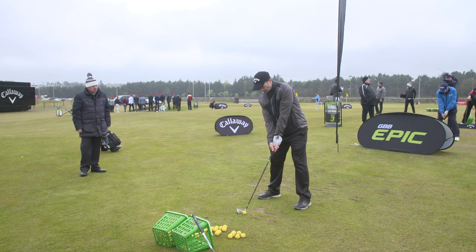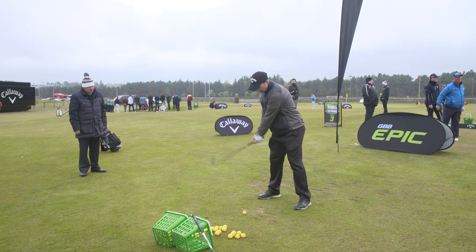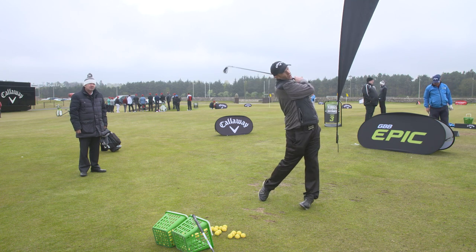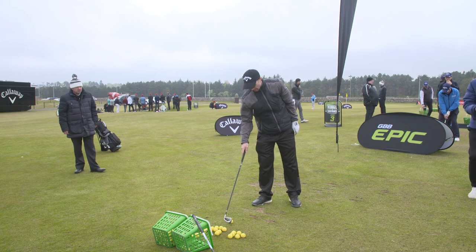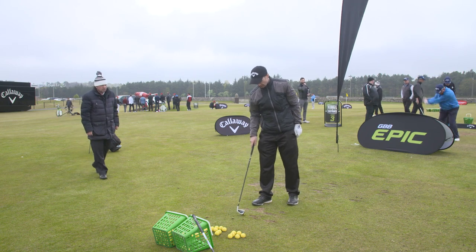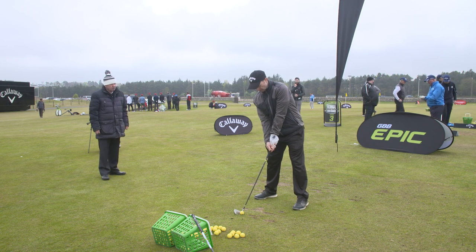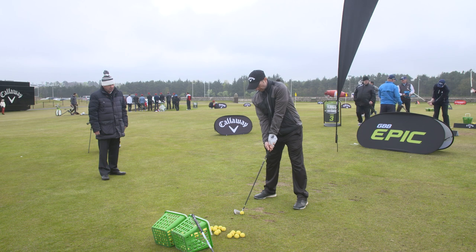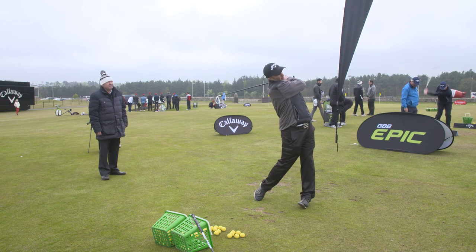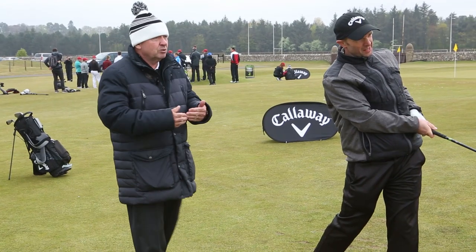So the ball position and the takeaway line. Give me one more before we wrap up — one more, because that's exactly the lesson I would want you to do. Ball's further back in the stance, don't aim quite as far right now, just aim a little bit left. Now you've got that takeaway line. Lovely. I knew that was going to go good because I was saying lovely when you took it away.